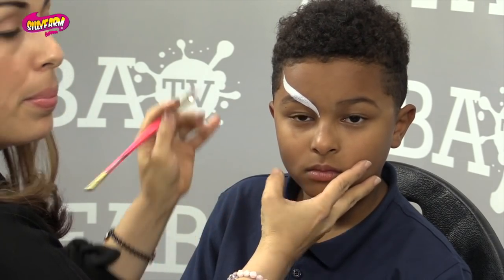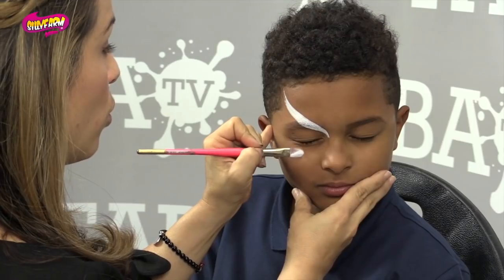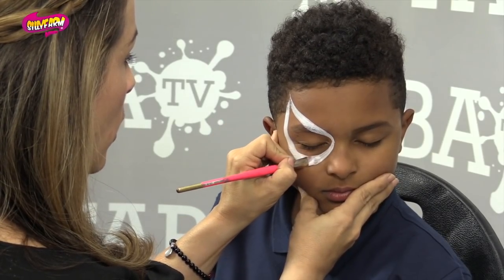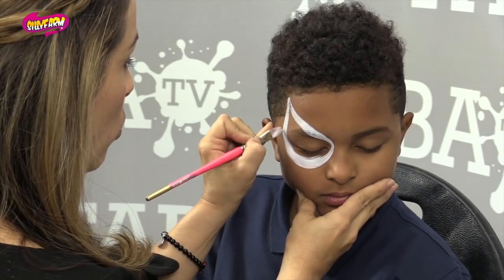Just like that. Go up. And then right — close your eye for me. Really soft, don't squeeze it. Then I come down and connect it. A brush like this helps you do that because you get that nice kind of bold line.